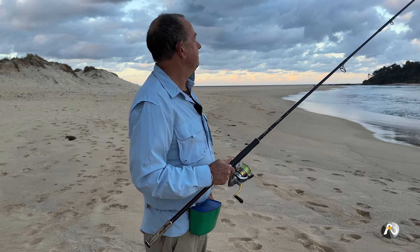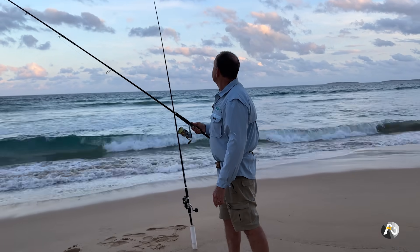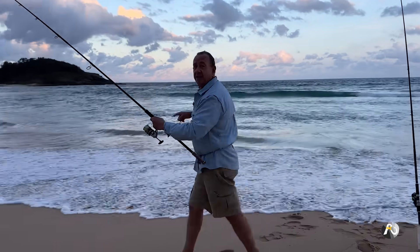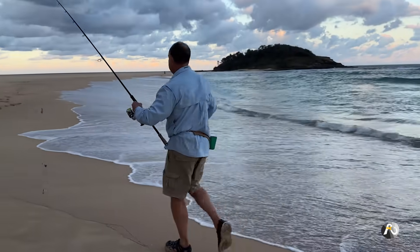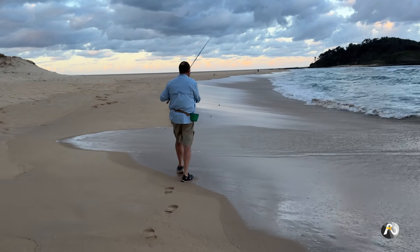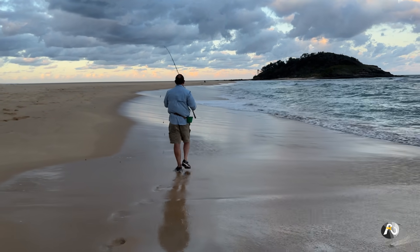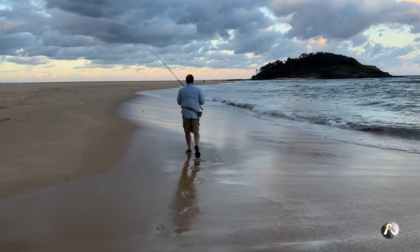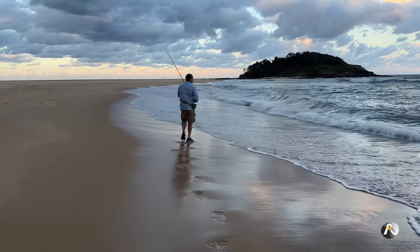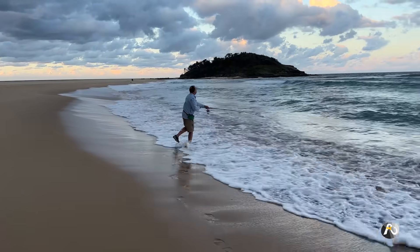I'm happy to leave that out there because it has a couple of lovely worm baits on it. I'm going to walk along just a little bit and fish near the edge over here — far enough away from my other line that I don't risk getting tangled. I'm just going to do a little lob into the edge.